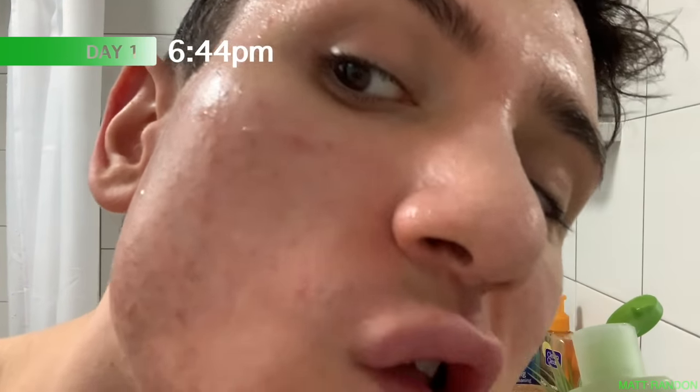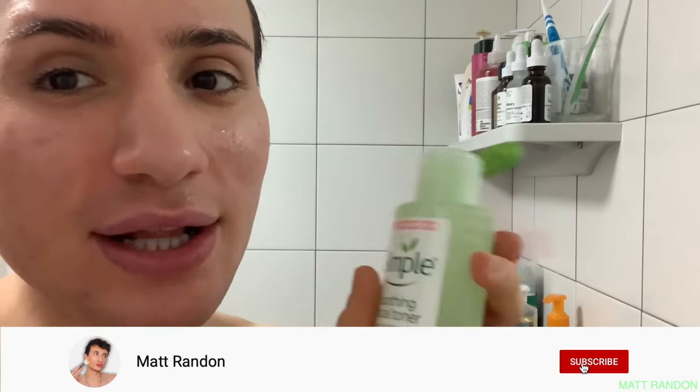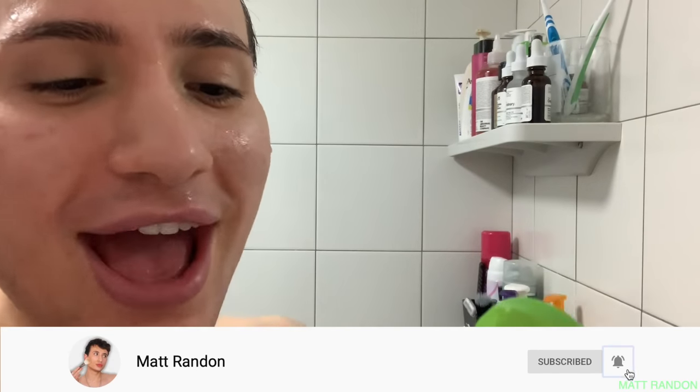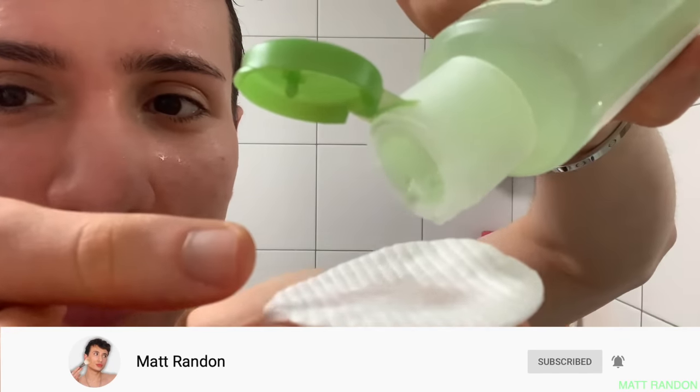First off, this is what my skin looks like on day one. I just want to mention I have a dry patch right here under the eye and also close to the nose because it's winter and I'm blowing my nose a lot. I'm curious to see what this smells like since it's supposed to be fragrance-free — and it doesn't have any scent. I'm going to put it on this cotton pad and try it out. It feels refreshing and it doesn't sting, which is great since it's for sensitive skin.